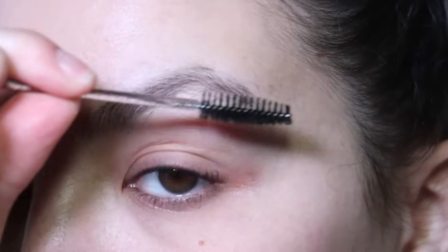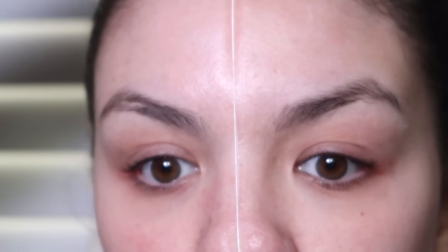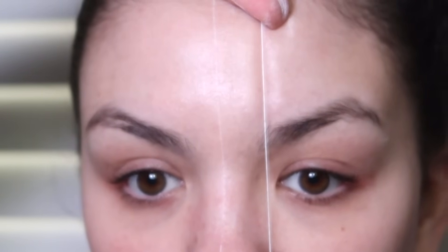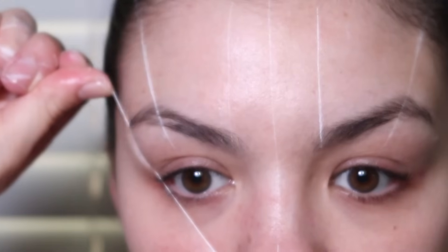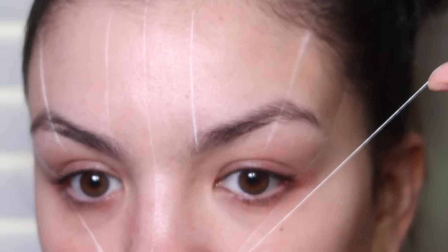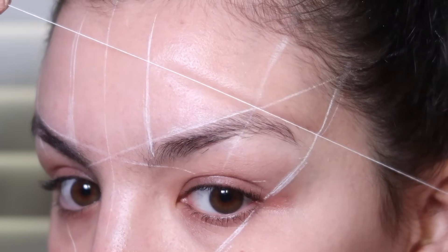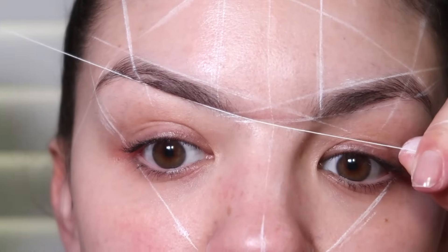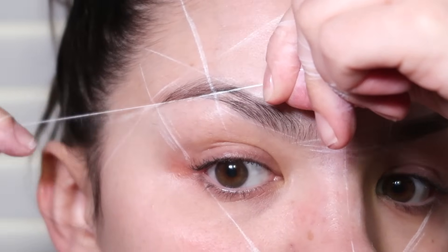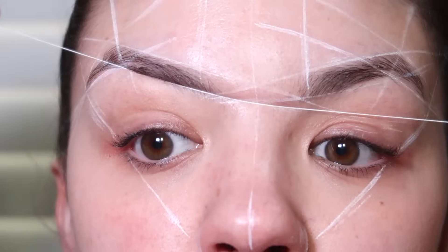Next I'm going to shape my eyebrows using a mapping string. The string has ink on it to make it easier to map out your eyebrows — the container says the ink is permanent but it comes off pretty easily, so I don't think it actually is. Eyebrow shaping helps create the perfect shape for your face, and I've really been trying to perfect this so I can do my brows at home, since now that I have two kids I don't have as much time to go to the salon.